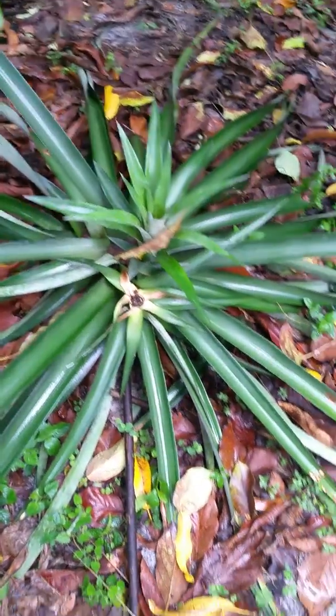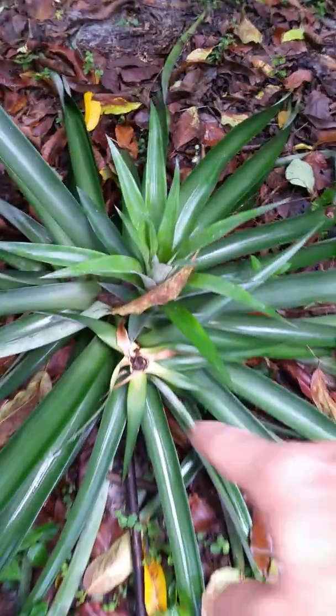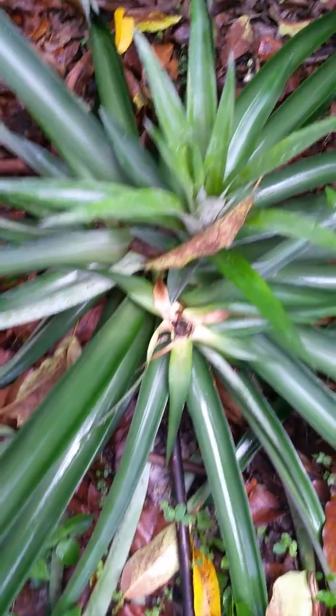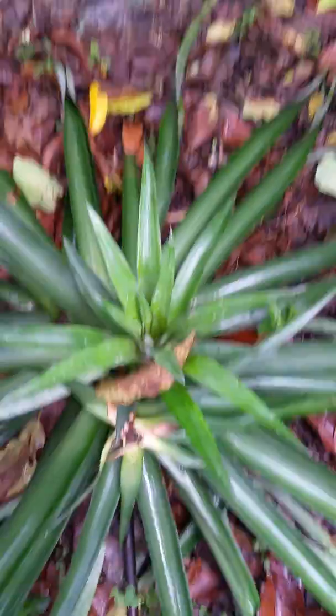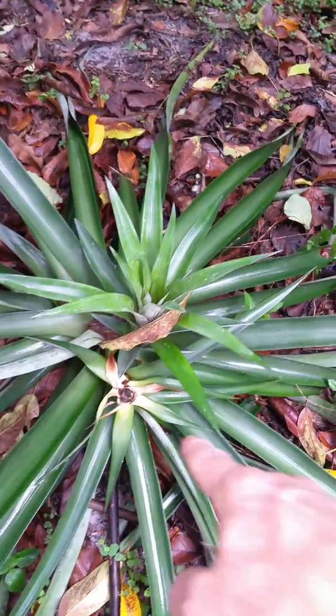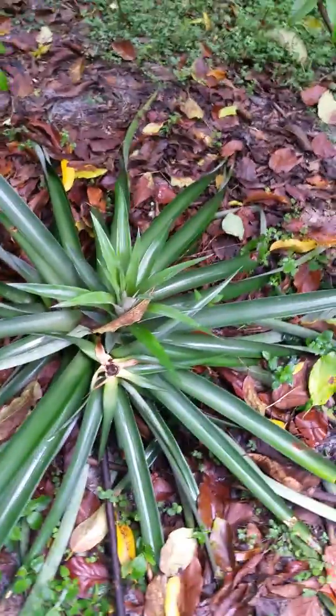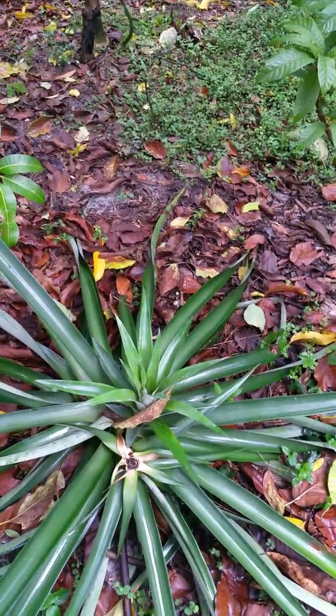This was a different type of pineapple — I harvested it. It did not have slips, but notice what it did: it put out a pup right from that mother plant. It just kind of shot out a pup, and that's where next year's pineapple is going to come from. It was an awesome, delicious pineapple — nothing like you get in the store.